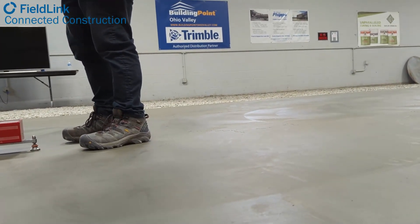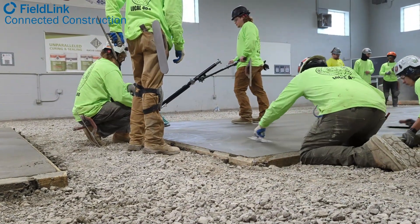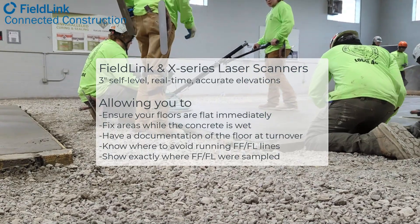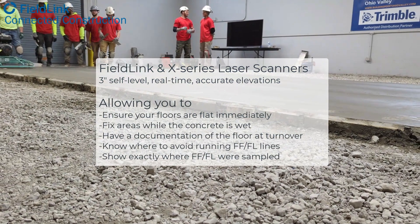What's nice about FieldLink and having this data is you have it in perpetuity. You can actually see where your lines were drawn, and using that elevation data you can start to see where you should — and maybe should not — run your lines as well.